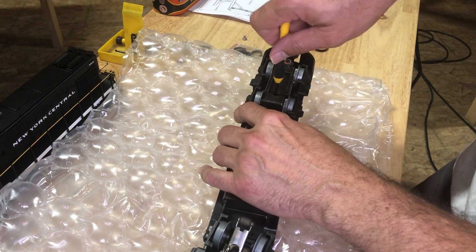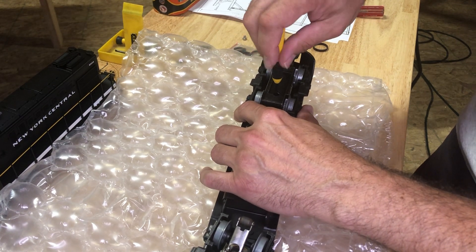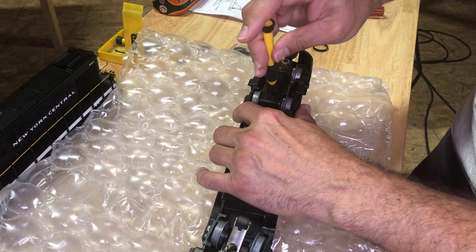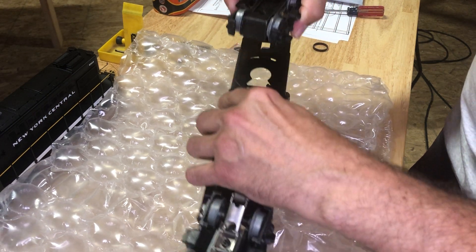I'm going to take this Phillips screw out and then this whole truck is going to come off. Once you get it loose it should lift right off of here — yep, there it goes.